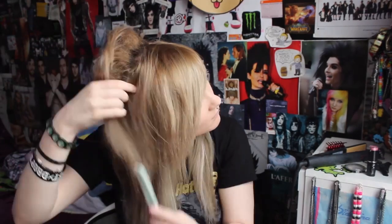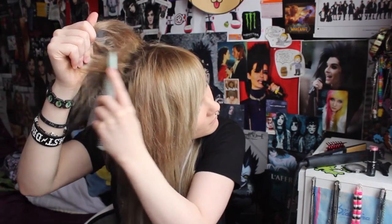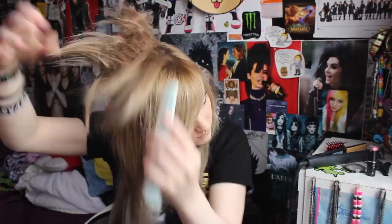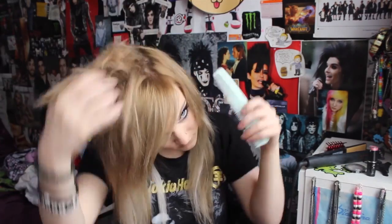I just start by backcombing my roots and then hairspraying it. So I'm just going to show you that. I have never done a voiceover before — this is just really weird.